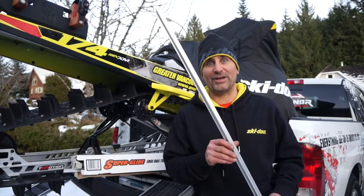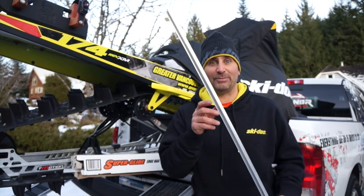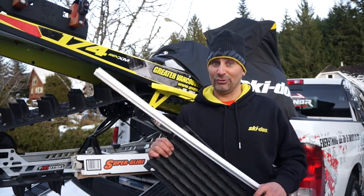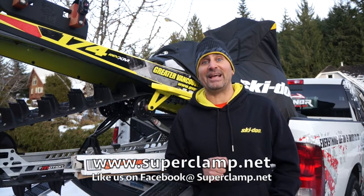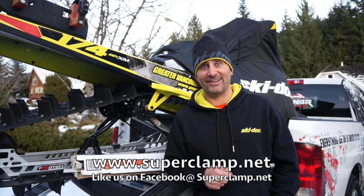Well there you go — that's a little bit about our brand new Superglide Edge Rail Trim Kit. You can get the Edge Rail Trim Kit or Superglides at your local Superclamp dealer, or visit us online at superclamp.net. Don't forget to like us on Facebook at superclamp.net. Have a great winter!